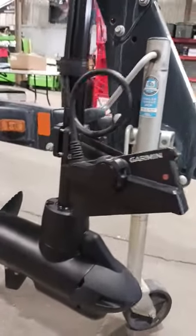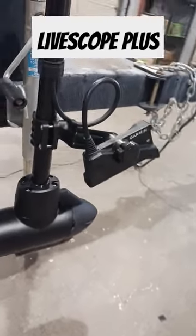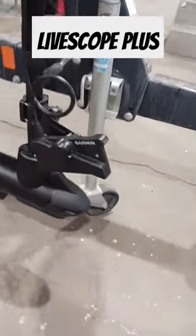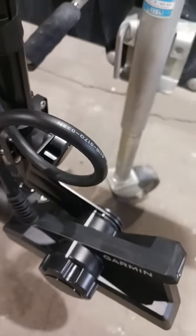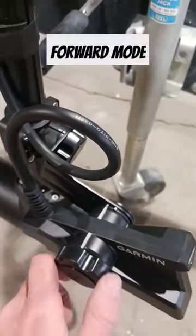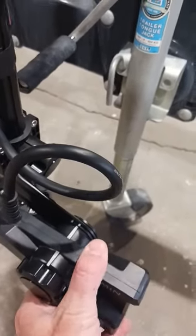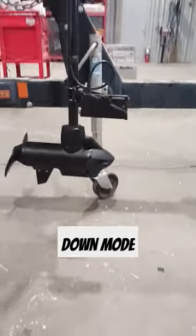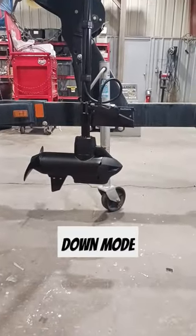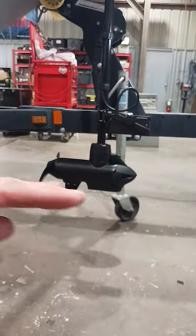Here we have the LBS 34 transducer — this is the LiveScope Plus and we've got this in the forward orientation. Some of you guys have been asking about how to change it from forward to down. What you're going to do is just move it up two notches and make it so that transducer is pretty much parallel with the barrel of the trolling motor.